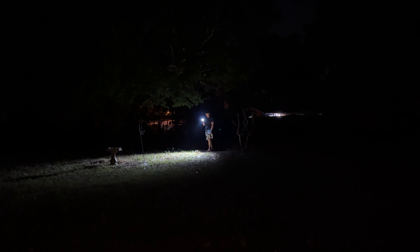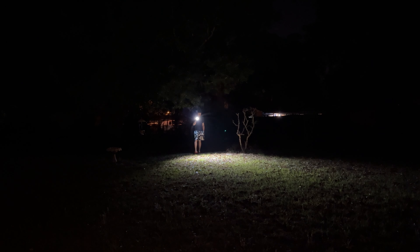I'll go ahead and walk around with this so you can catch me in frame and see what the pattern looks like while walking around. This is at 20 lumens, then we'll cycle up to 200, then 900, then 2,000, and then turbo — 4,000 lumens.